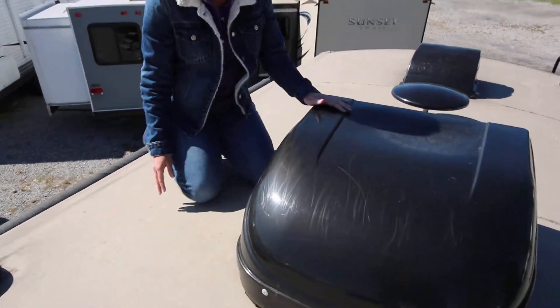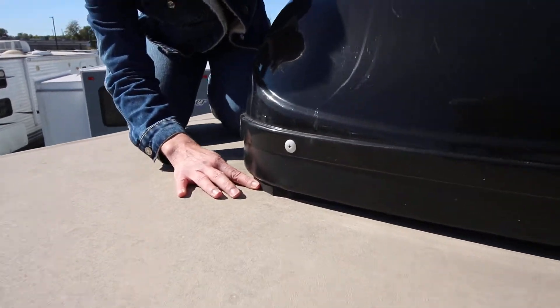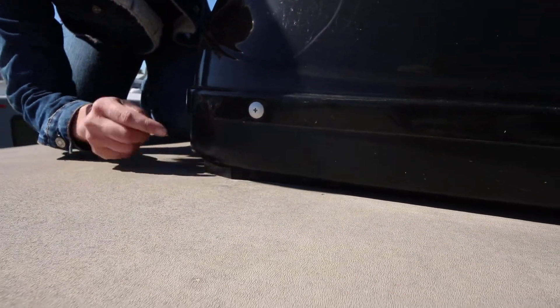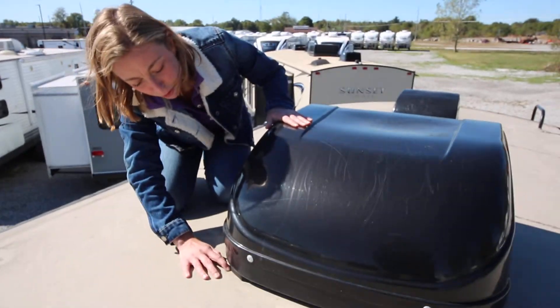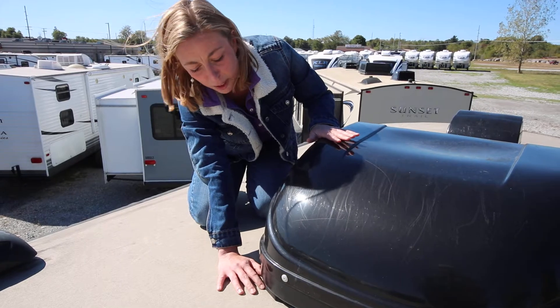The next thing we're going to check for is any spaces between the gasket and our AC unit. As you can see on this camper, we've got our gasket right here, AC unit nice and tight, nothing to worry about. This is another issue that if you do have any spaces, we would want you to bring it into our service department as well.